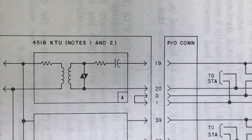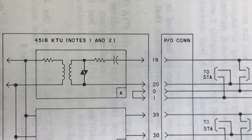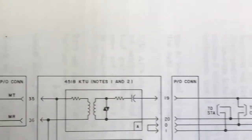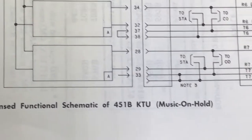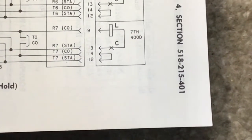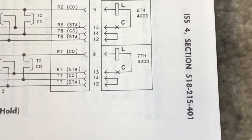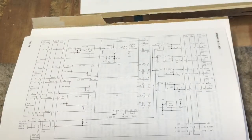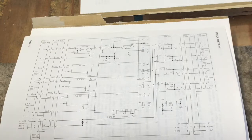This is the actual schematic of the 451. On the right-hand side you'll see the edge connectors of the 451. If you go to the Telephone Collectors International website and put in BSP number 518-215-401, you should find this document. There's also a quick schematic of the 498 KTU located on the TCI website. Any of the 1A2 stuff that's common has been uploaded to those folks.